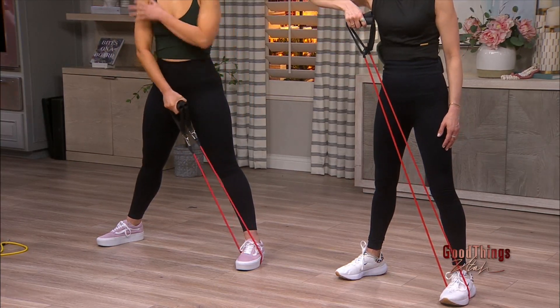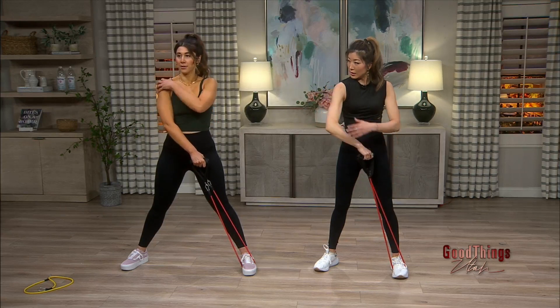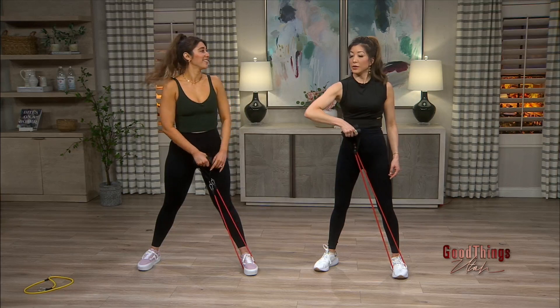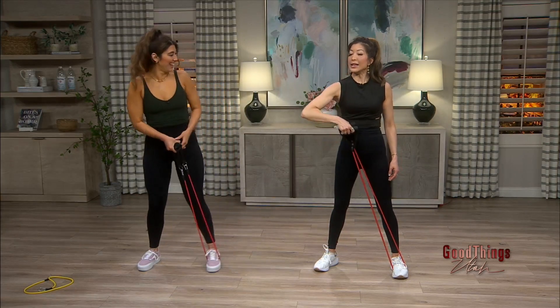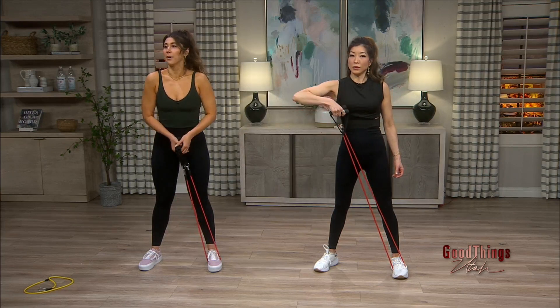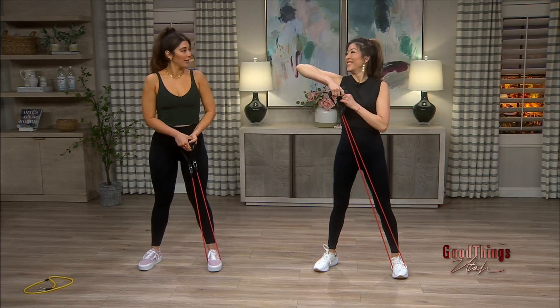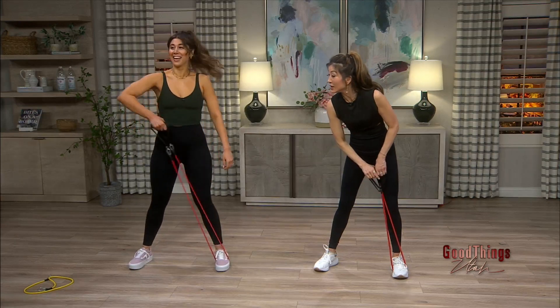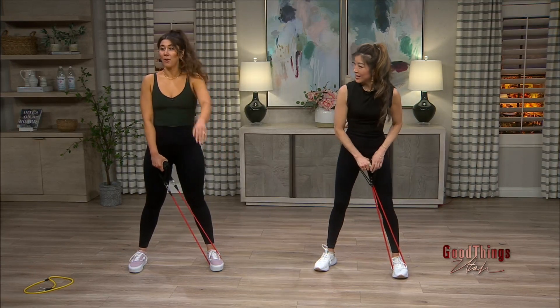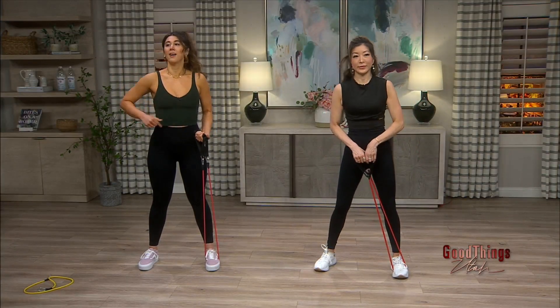What muscles are you working here? You're working your deltoid, your lateral delts right here — the muscle that makes your shoulder. Is this the order you want to do because your bicep is the bigger muscle? Yeah, I like to kind of work my way up into it, getting each muscle group. It's up to you where you want to start, but this is my own personal preference. And again, you can always go lower resistance if needed. You want to do it on the other side too — 15 reps, three sets, and then switch to the other side.